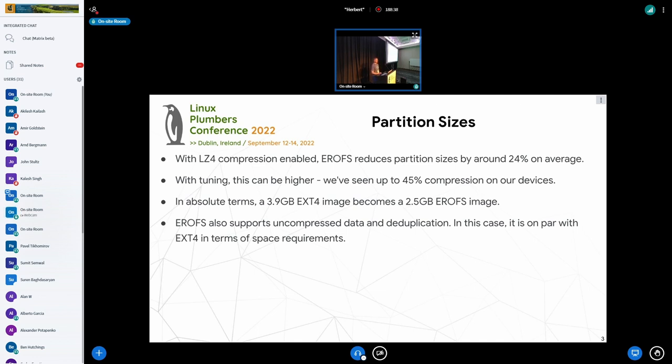In absolute terms, that's pretty big, especially for a device with limited storage. For example, a 3.9 gigabyte EXT4 image became a 2.5 gigabyte EROFS image. And since it supports uncompressed data and deduplication, it's on par with EXT4 in terms of space requirements. So if a partner wants to use EROFS as their file system but not compression, that is an option.